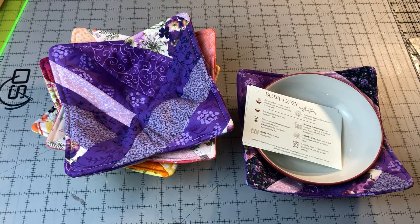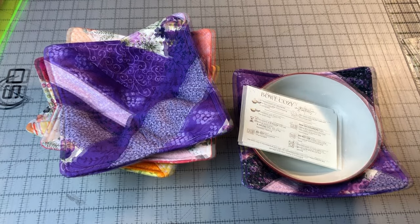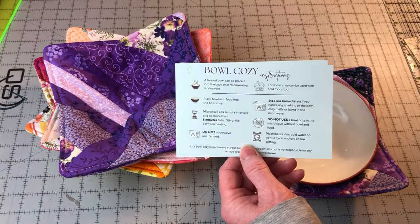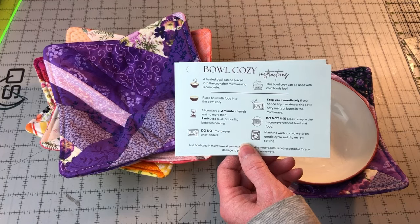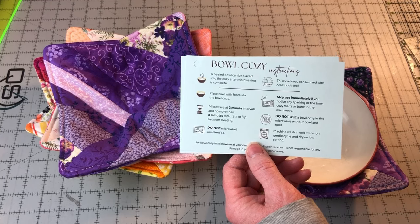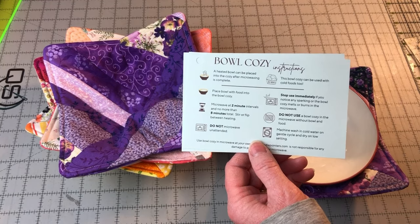I recommend that you wash the bowl cozies before gifting or using them. This is just to be sure that there's no sizing or anything on the fabric that can cause a fire in the microwave. Always use caution when using the bowl cozy in the microwave and always supervise when microwaving with the bowl cozy. As a bonus, we have also created a printable instruction sheet to include with your bowl cozy gifts — click the link in the description to download the free printable.